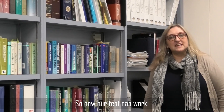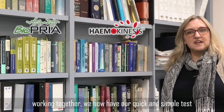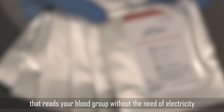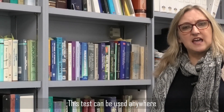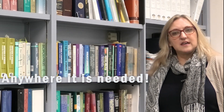So now our test can work. Thanks to the hard-working team at Biopria and Hemokinesis, working together we now have our quick and simple test that reads your blood group without the need of electricity — a test that is affordable to use anywhere, from Antarctica to the Sahara, from an ambulance to a cruise ship. In fact, anywhere it is needed.